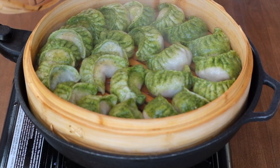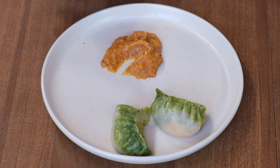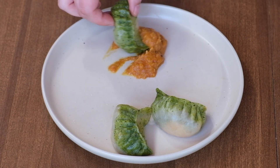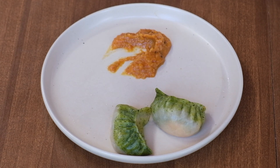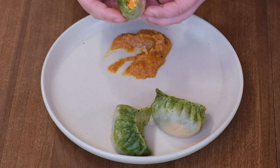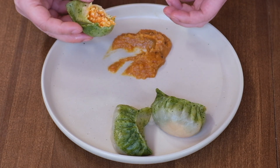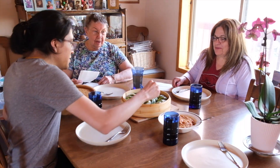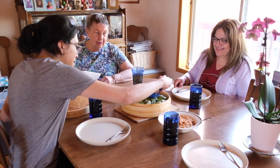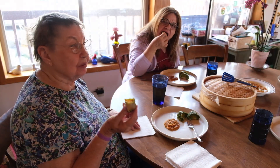Now that the momos are cooked, let's take them out. Add the sauce and try one out. See if it's well cooked and everything inside is nice and melted. Now the most important step — get some friends and family together and enjoy!